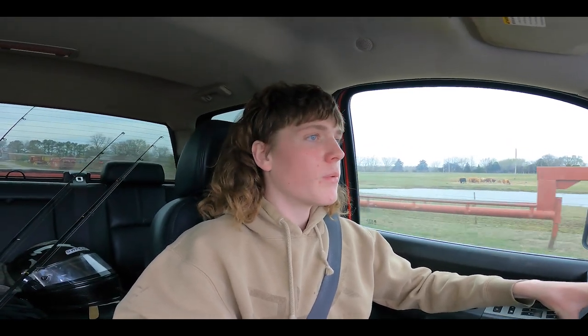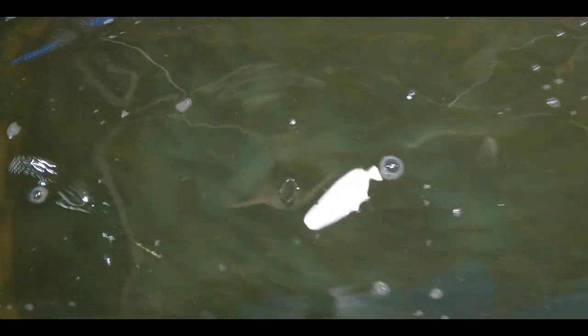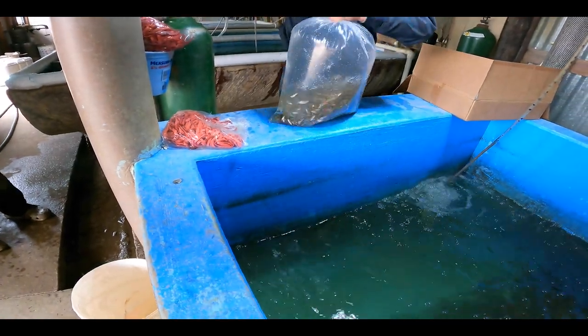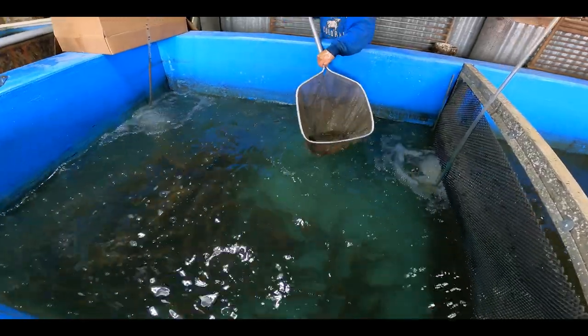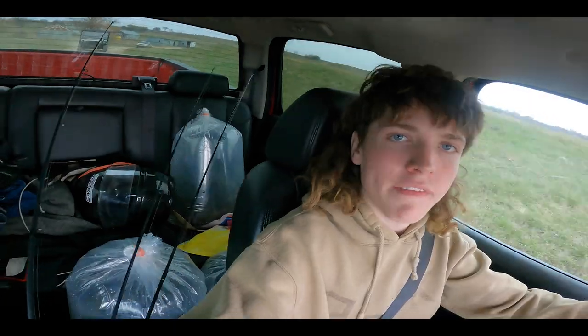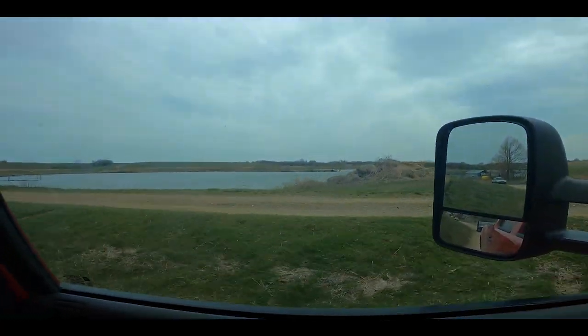We're here at the fish hatchery. We got all the bait fish in the back seat — look at them. It would be cool one day to have a big old fish hatchery. We are now headed back to the house to put these guys in the water, get them acclimated, and release them in this pond.